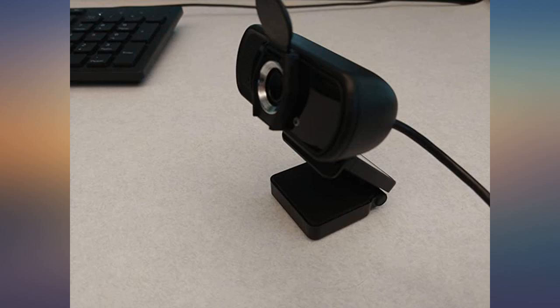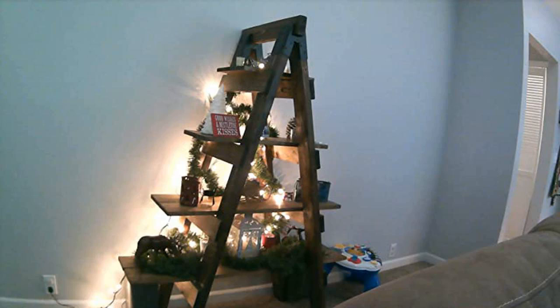The webcam comes packaged in a sturdy box. It comes with a camera, USB cord, mini tripod, and lens cover.